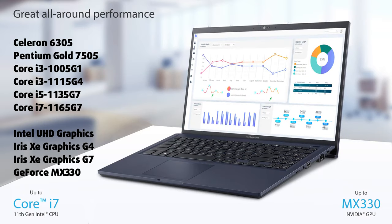The processor options are quite populous, starting from the Celeron 6305 and going all the way up to the Core i7-1165G7. You can even get the laptop with a dedicated GeForce MX330, but we doubt you're going to need it, since the integrated graphics are pretty good.